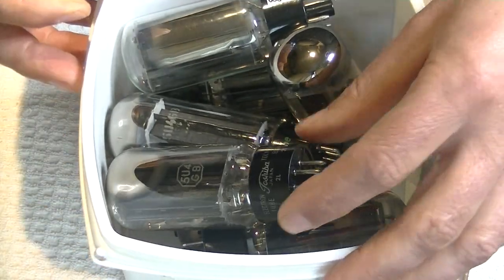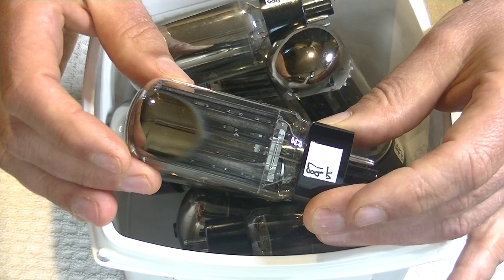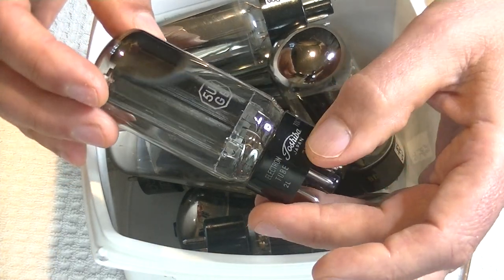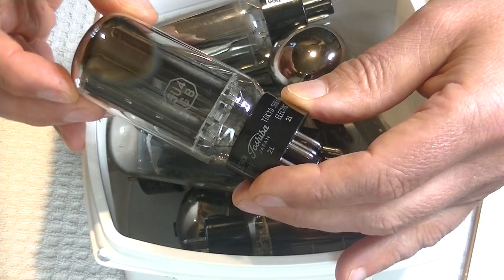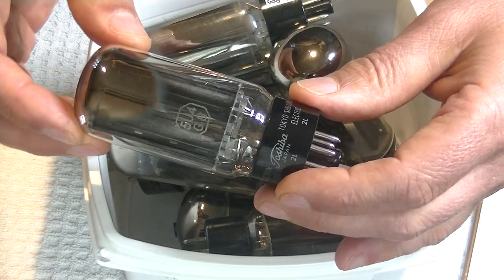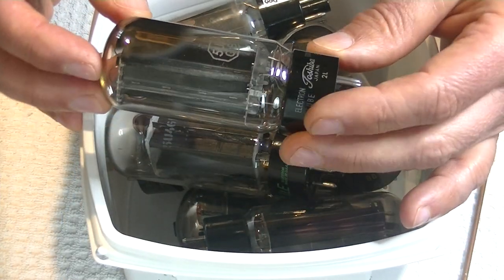What else came in? A whole bunch of new old stock and some used 5U4 rectifiers. We were just talking about rectifiers — these are full wave. You see the two plate assemblies here? When you see that you know right away it's a full-wave rectifier diode. This is a really nice one — the brand name is Toshiba, but the parent company is Tokyo Shibaura Electric. Quite a few new old stock 5U4s came in. It always surprises me how many new old stock tubes are still hiding out there.